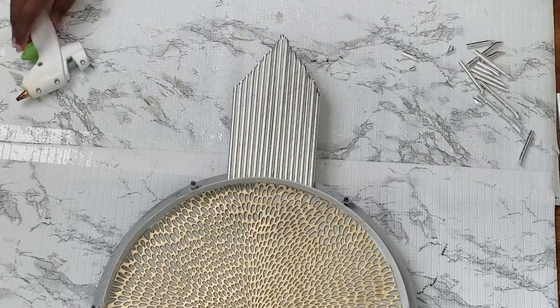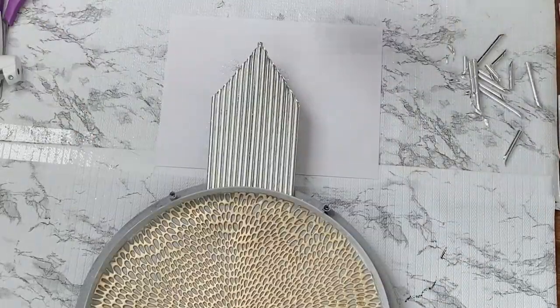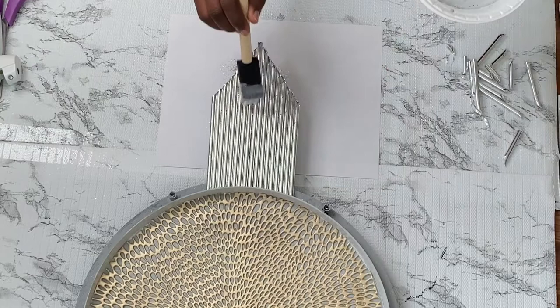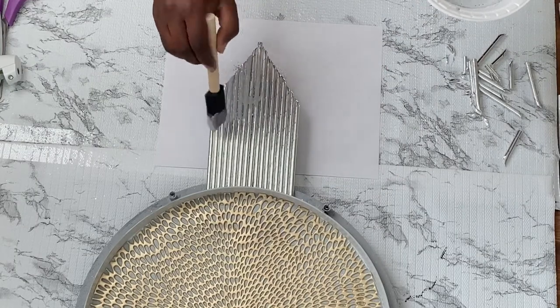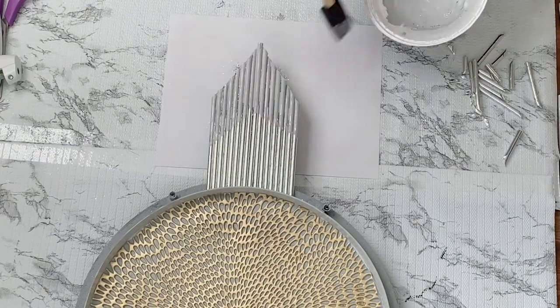I'll be repeating the same step on the opposite side. I'm using the mixture of paint and I'll be painting the ends of the struts and adding additional flair.